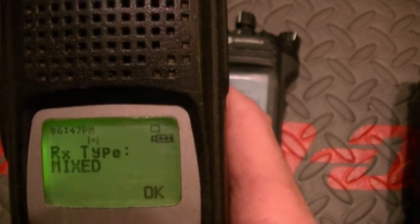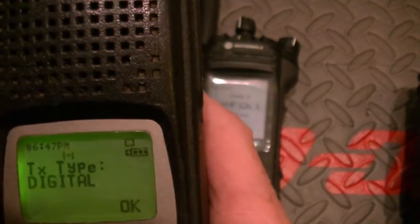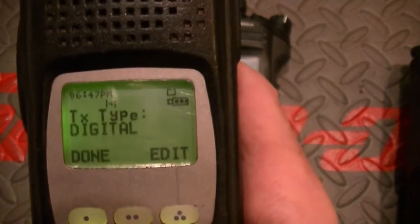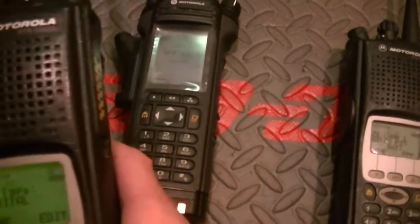You can go to mix — analog and digital. Man, that ain't bad. But yeah, if you ever do want to switch that over to a Model 3 keypad and a Model 3 housing, this will turn into a Model 3 because that's what it is internally.